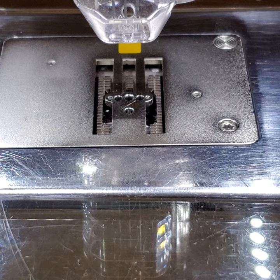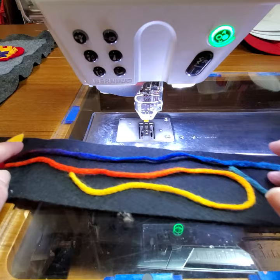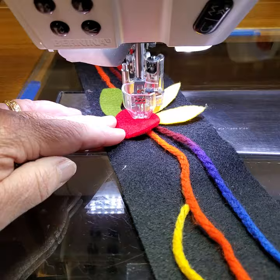For the longest time, the only punch tool they had was the 5.5 millimeter, and now they have this one. Since yesterday's sample is completed, I just set up another sample today that we can punch on a little bit, so I just grabbed some scraps. I'm going to say needle down and here we go.